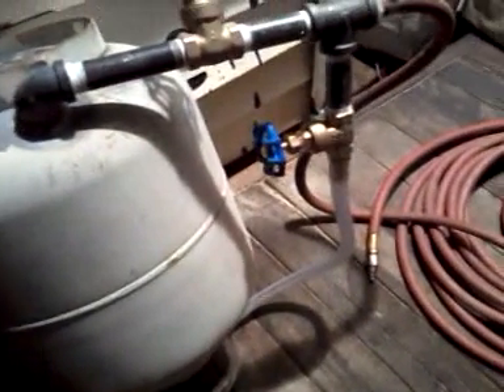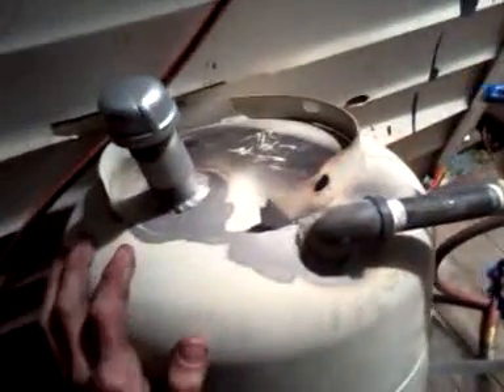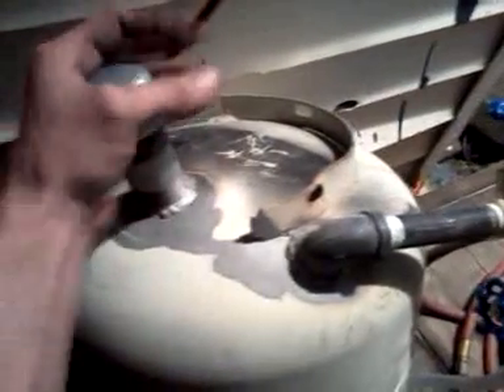This whole little setup cost me about 30 bucks, but I had some extra things from other projects. You guys are probably wondering how I fill it up — I got a one-and-a-quarter-inch galvanized cap. Sand goes in right here.